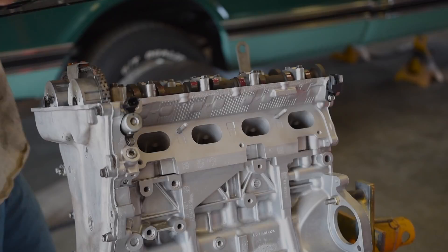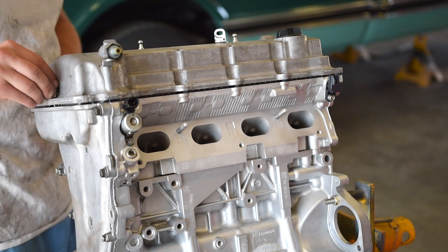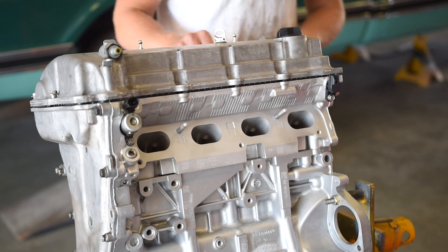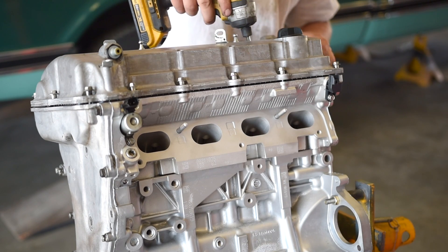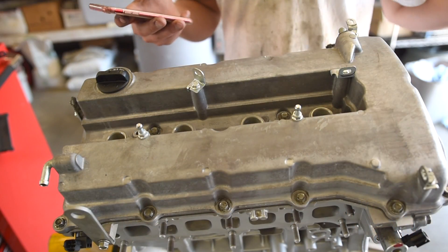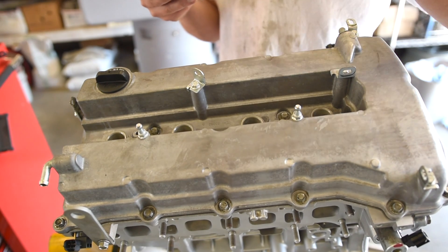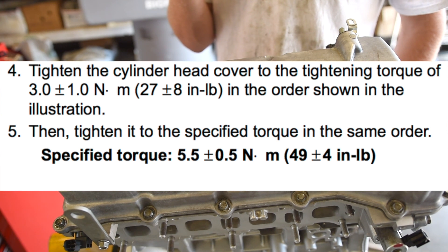Now we can install the valve cover — just set it up on there. The torque sequence on this valve cover goes: one on the top corner, two right here, then three, four, and so on — I'll have it on screen. They go to 27 inch-pounds, then re-torque in the same order to 49 inch-pounds.